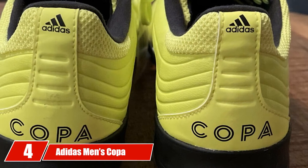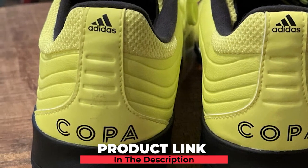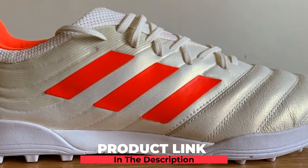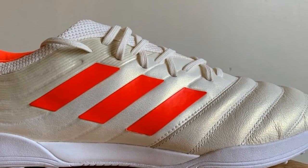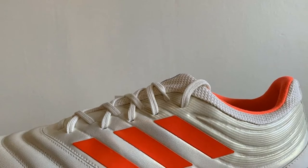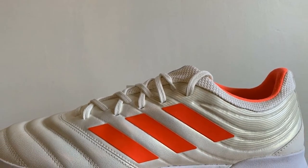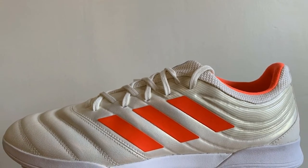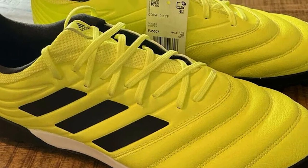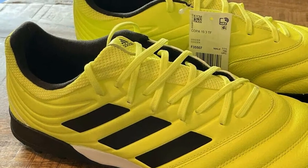Next, at number 4, we have the Adidas Men's Copa 19.3 Turf. These shoes are made from both leather and synthetic materials. With a sporty and futuristic construction, they are lightweight and feature an easy slip-on design. The shoes come in several color combinations including black/solar yellow/black, solar yellow/black/solar yellow, off-white/solar red/white, and sea black/sea black/gray. The shoe features a strong rubber sole and a vibrant monotone construction with a securely placed lace closure.